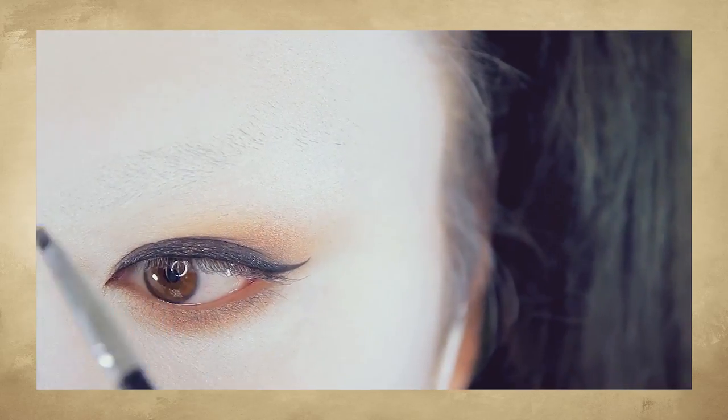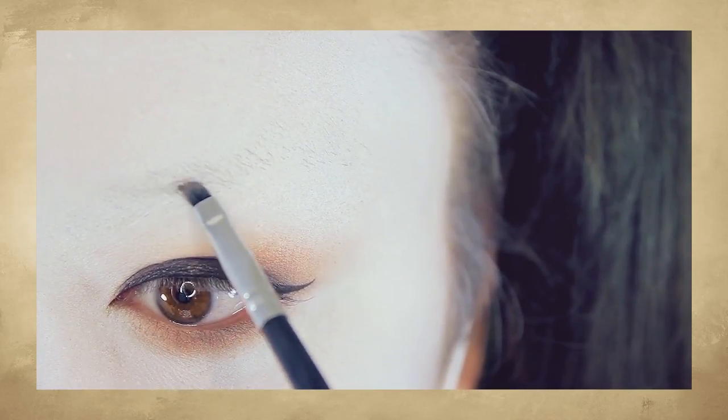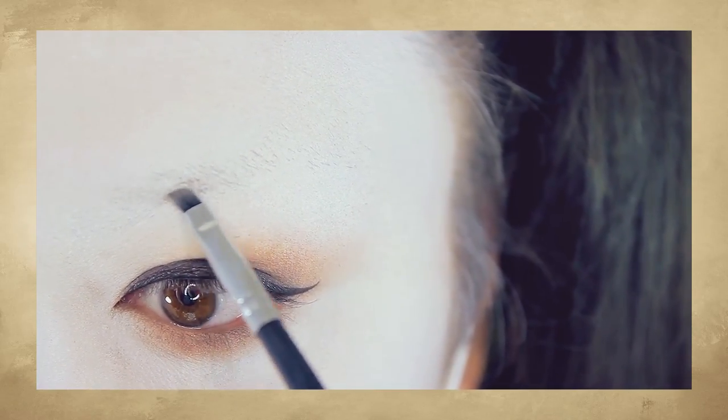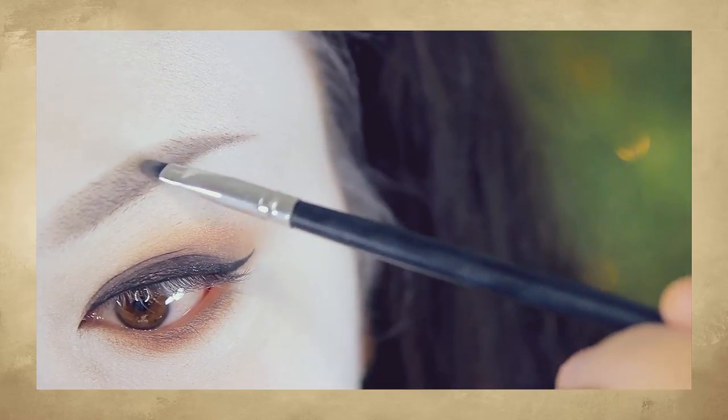If you need to, fill your eyebrows in. I'm using that same khaki brown shadow and an angular brush, just filling them in and making the ends of the eyebrows darker to give more dimension.